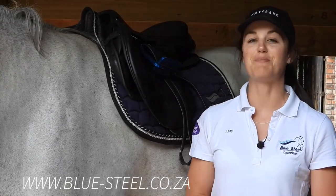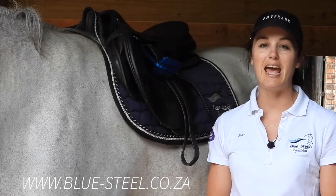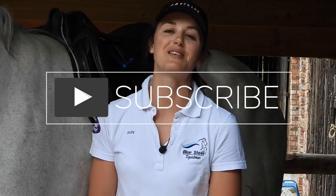These corrector pads are available at www.blue-sail.co.za or in-store at our retail store. Thank you for watching The Grooming Guru and I'll see you guys next time. Don't forget to hit the like button as well as the subscribe button. Bye guys!